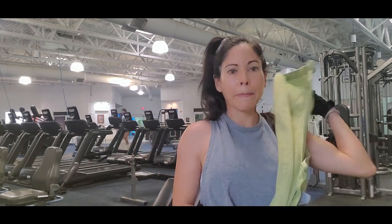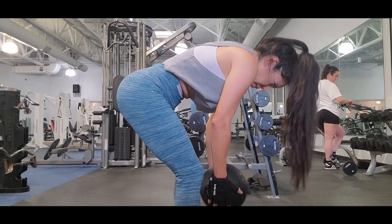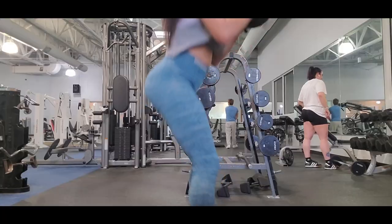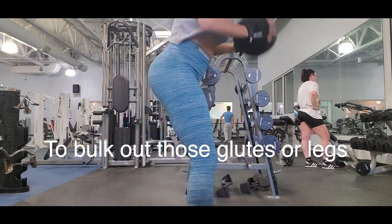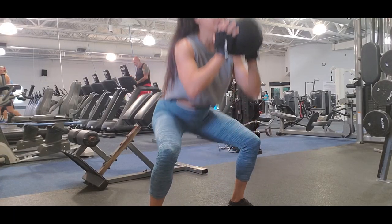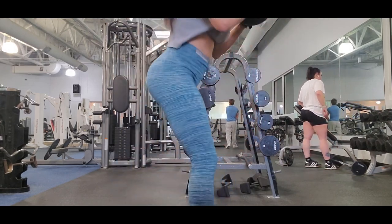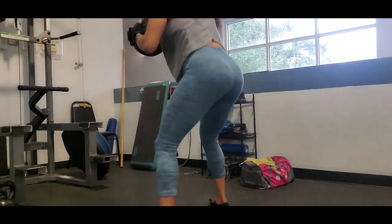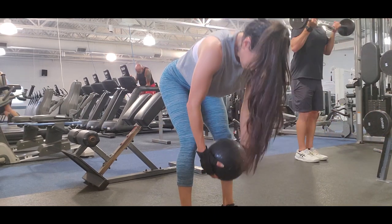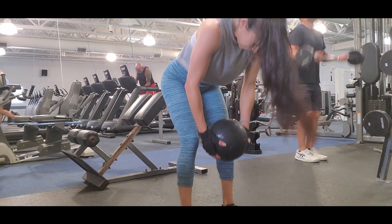I do a little superset between RDLs and jump squats. I love performing exercises in supersets — it increases the intensity of the workout, causing greater muscle activation and increasing muscle growth and strength. If you are trying to build out those glutes or legs, supersets will help you build muscle. In the long term, you build a strong body, your resistance increases, and you last longer in your workouts without feeling exhausted fast.